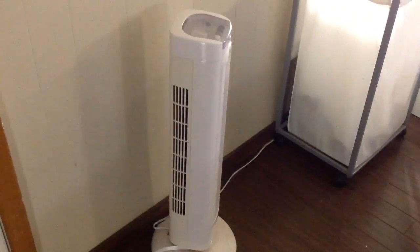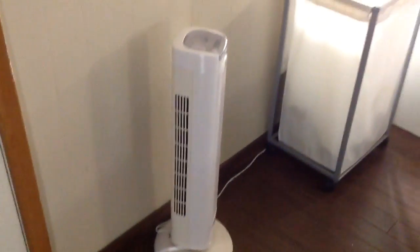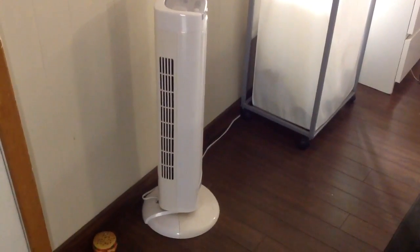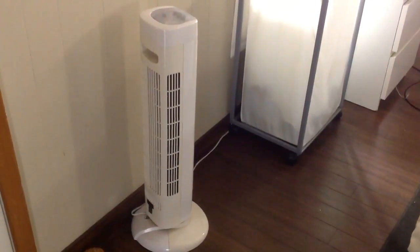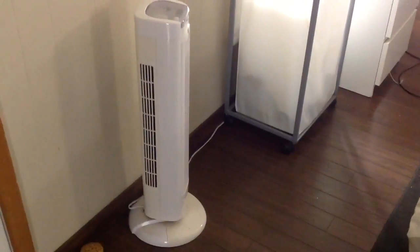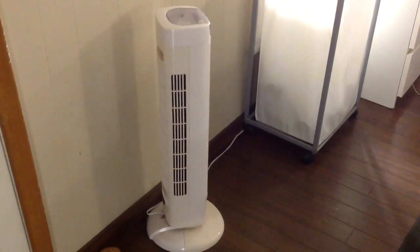Now we have our WeMo switch configured and connected to my fan, so I'm going to give it a try with Alexa. Alexa, turn on the fan. It works just fine. Alexa, turn on the fan. Alexa, turn off the fan.